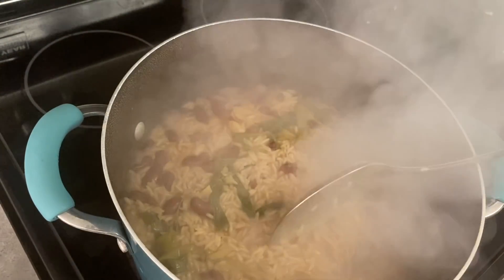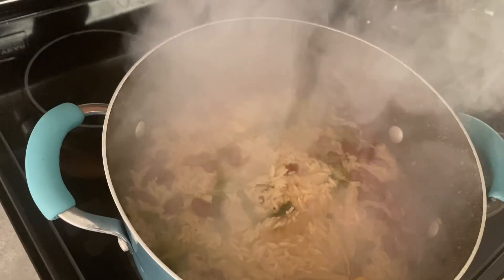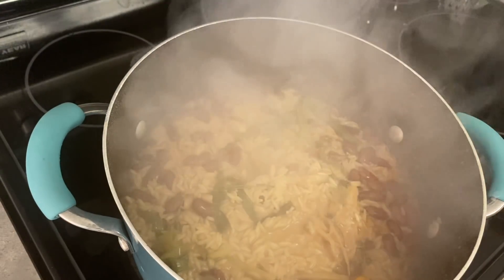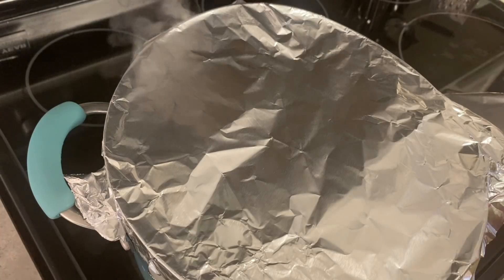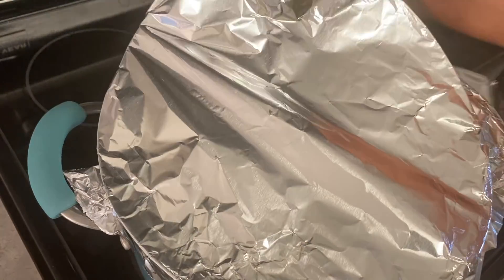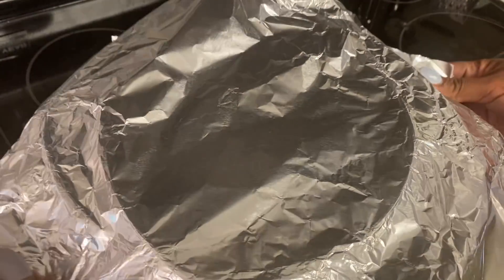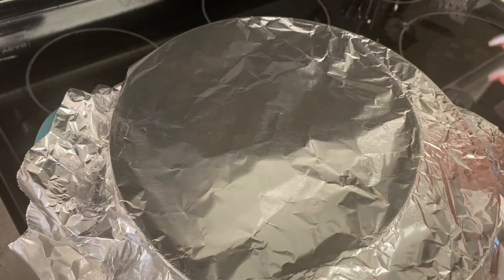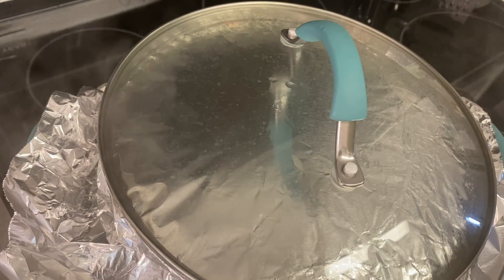This is partially cooked, so what you're gonna do now guys is turn the stove down — I'm gonna turn it all the way down — and then I'm gonna cover it with this foil paper to trap the heat inside so that the rice comes out very fluffy. I'm gonna make sure that all the edges are covered. I'll come back and show you my end result.